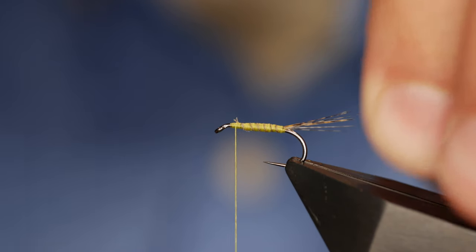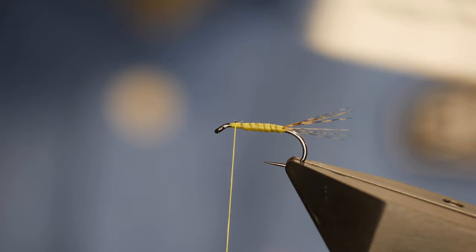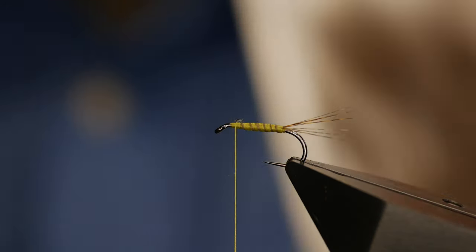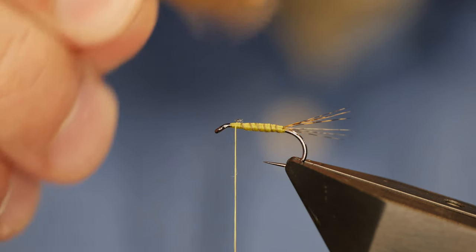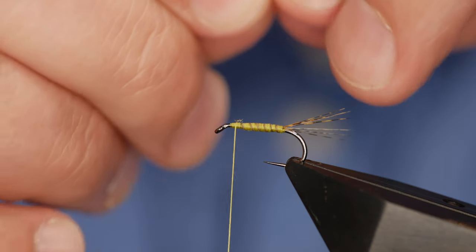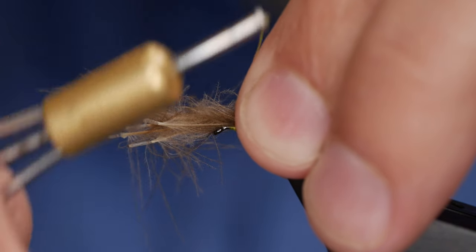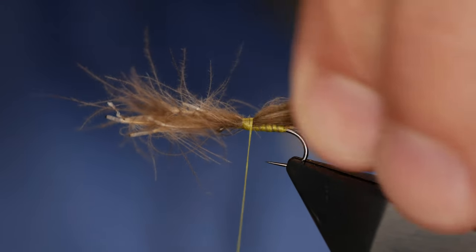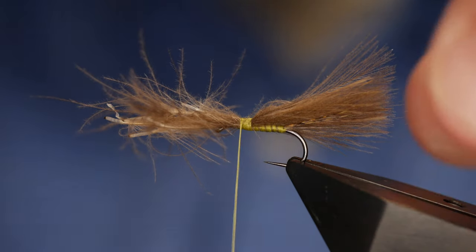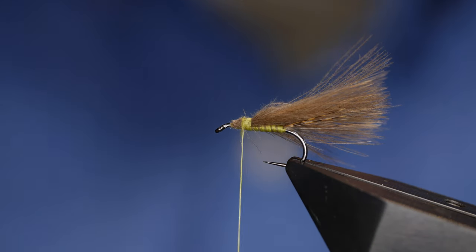The tail's sitting just a wee bit awkward but that seems to have sorted itself out. Now the next thing is to add in our CDC. I'm going to be using some CDC from Troutline — it's very good quality. What you've got to try and do here is just get enough of the feather going back, remembering that it is going to come over the front of the hook. I don't like to cut CDC where I can help it — I just think it looks better if you can finish it naturally.